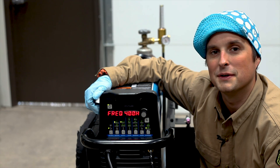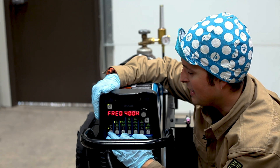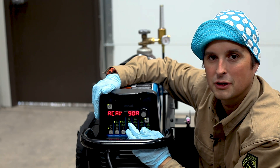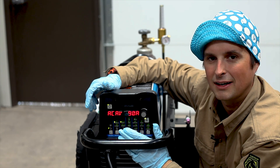We're welding our 14 gauge aluminum today using a Miller Dynasty 280 DX. We have the machine set on AC with the maximum amperage at 90 amps. I may not use all of that because I've got a foot control, but I may use all of it when I'm tacking, so that's why I like to set it a little bit higher.